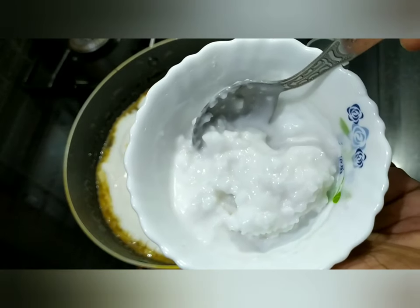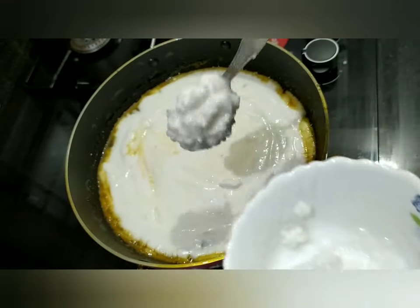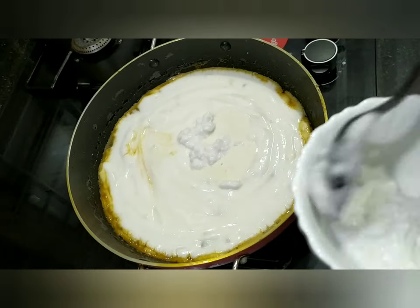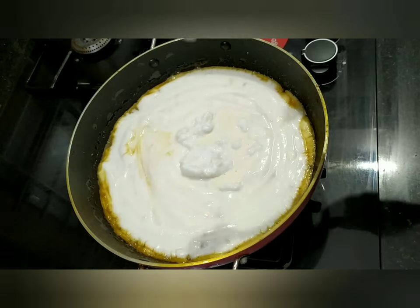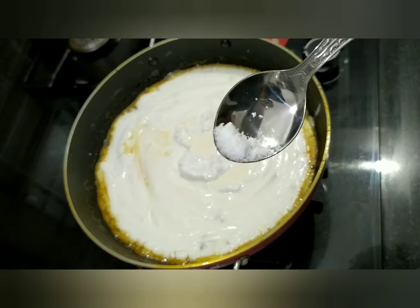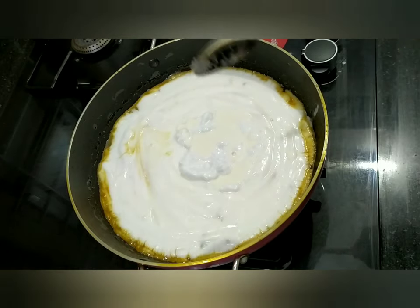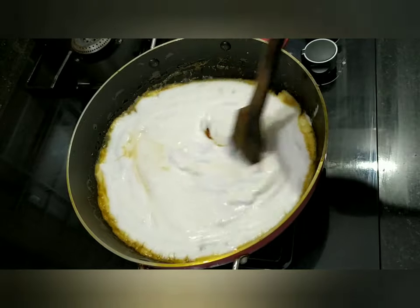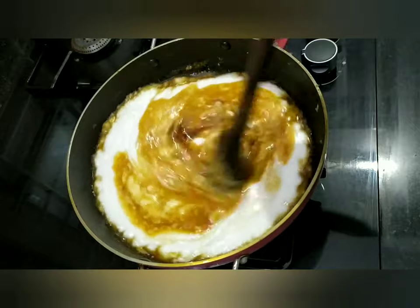Add 1 tsp of the mayo and mix it in. Add 1 tsp of the mayo. Now I'll mix it in a little bit. Let's mix it in a little bit.